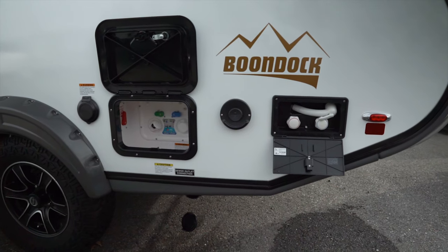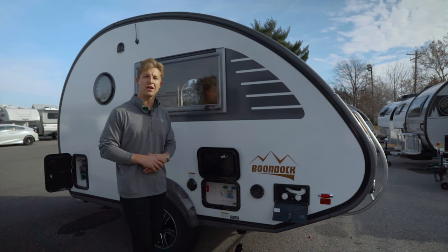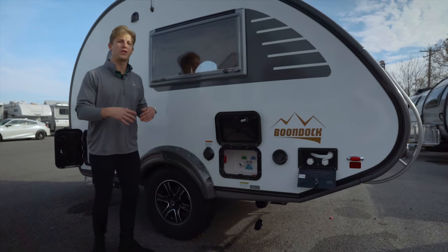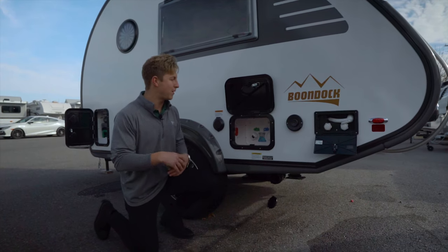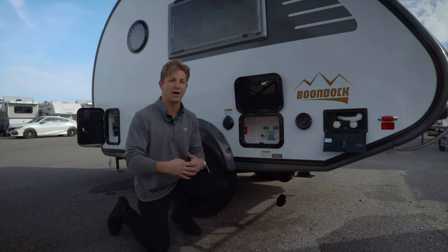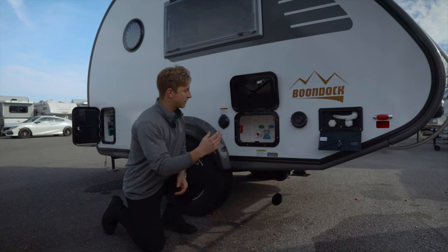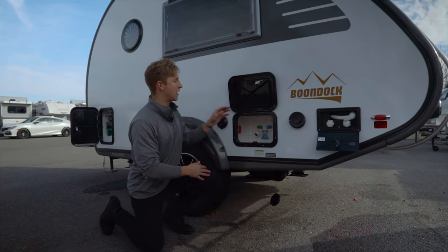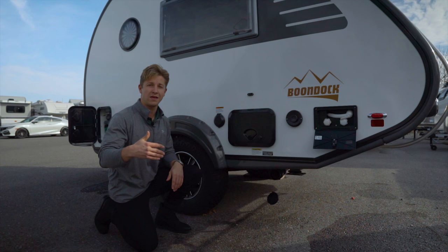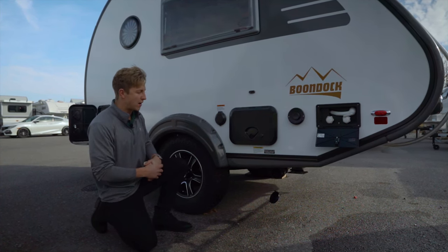Outside you've got an exterior shower, so if you're coming back from a sandy day at the beach or you've got the dogs with you and want to spray them off before getting back inside, it gives you a little flexibility. Inside this compartment you've got the Nautilus system — something they added a year or two ago — which houses all of your water connections in one area. You can feed all your water hoses up and through the bottom, close this door, and everything is properly protected. They even give you a little lock handle in case you don't want anything stolen. And right here you've got your electrical hookup for shore power.